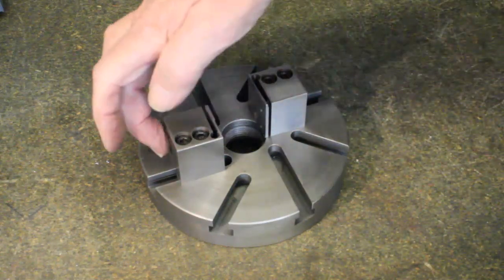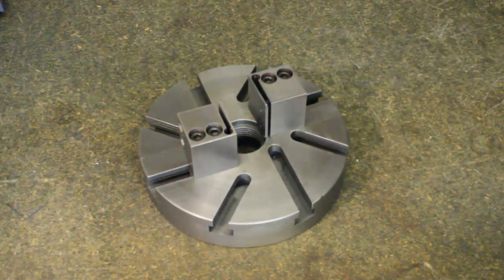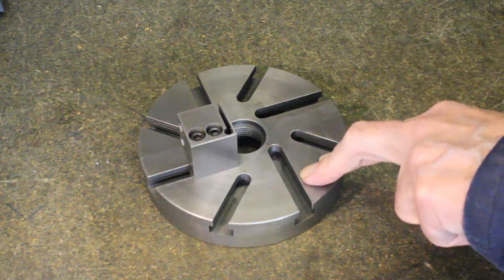Now we see that the chop cannot hold small parts with the main jaws, and then how this is overcome by the addition of longer add-on jaws.